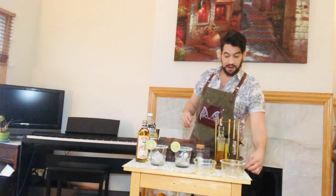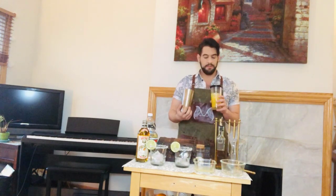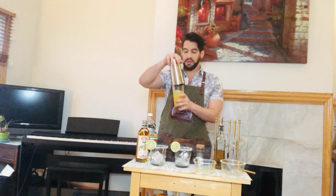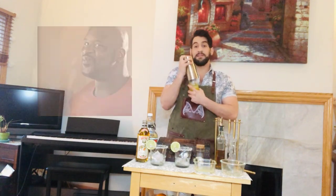Once we get that completed, we're going to cover up our tin with about six cubes of ice — these are generally bigger pieces, so I'm going to put about four to five pieces. And my favorite part is the shake.